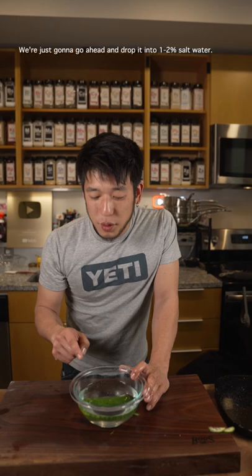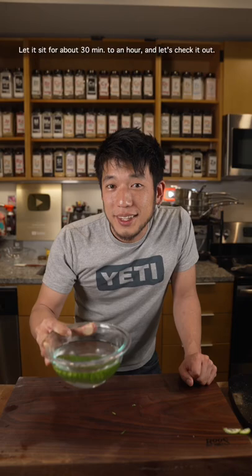Now that's still connected, we're just going to go ahead and drop it into 1-2% saltwater. Let it sit for about 30 minutes to an hour.